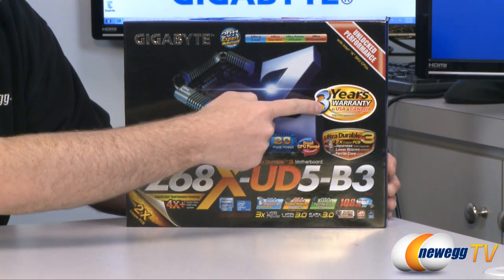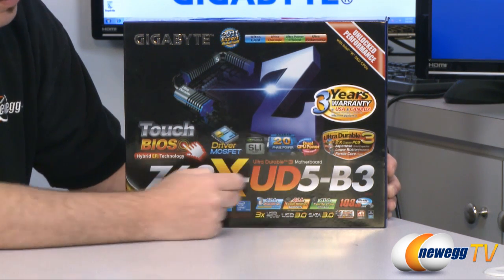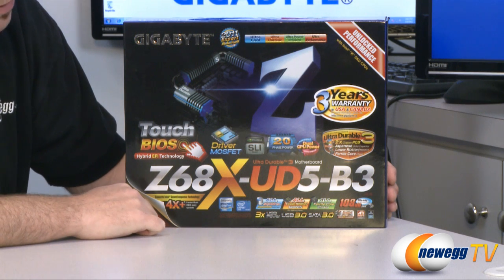The motherboard also features a three-year warranty in the United States and Canada, as well as Gigabyte's double copper PCB which uses twice the amount of copper for added durability.